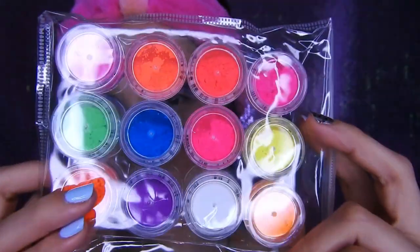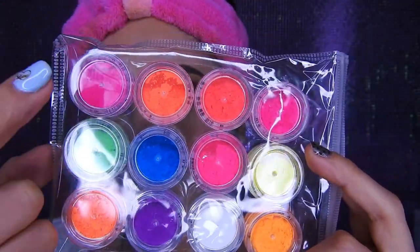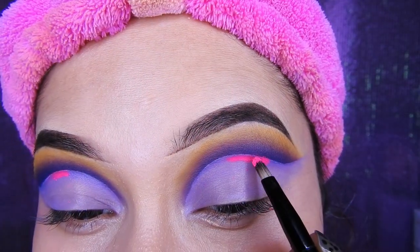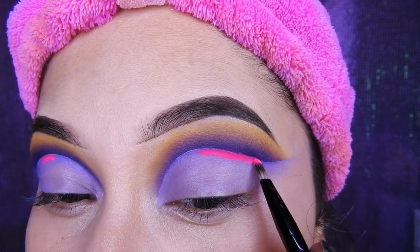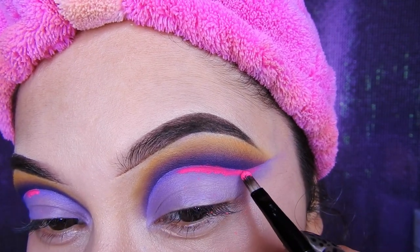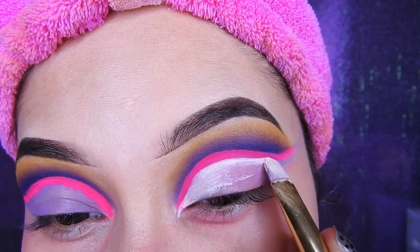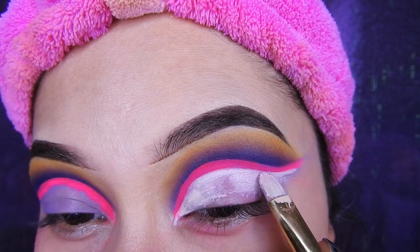Voy a estar utilizando los pigmentos de Yassi Cosméticos, que también lo voy a estar dejando en la cajita de información en la tienda por si ustedes quieran comprarlo. Voy a estar utilizando una brocha pequeña y voy a estar colocando el pigmento solamente así, bien poquito, como si fuera un delineado, una rayita. Una vez que ya coloqué todo, ahora voy a estar limpiando con el corrector de Mary Kay para dejarlo más bonito la línea.